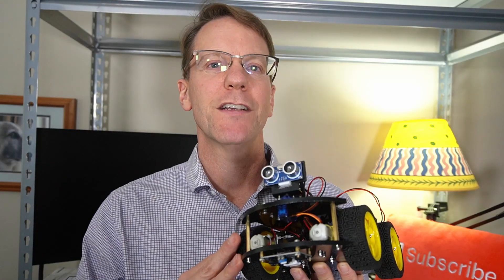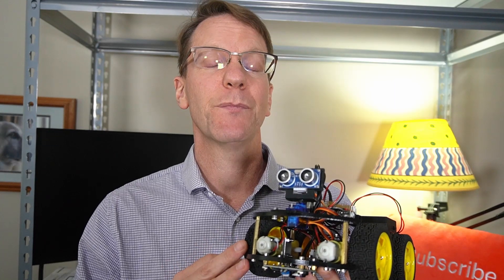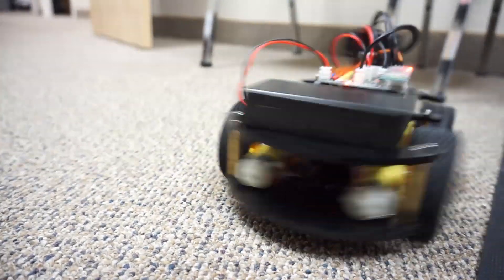This would be a great project for schools — say, you want to do an obstacle course to see how fast a robot can go through. It would take some programming and different knowledge that would expand a child's skills. In conclusion, this would be a great robot to get anybody started building robots and learning how to program.